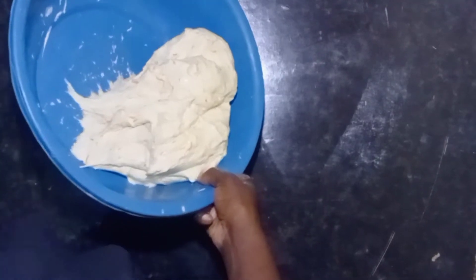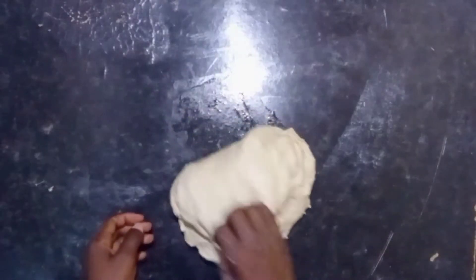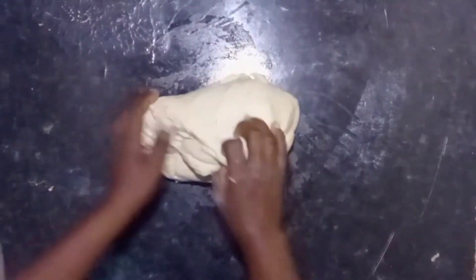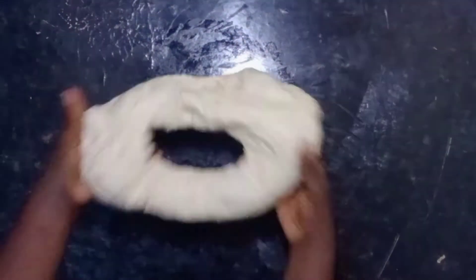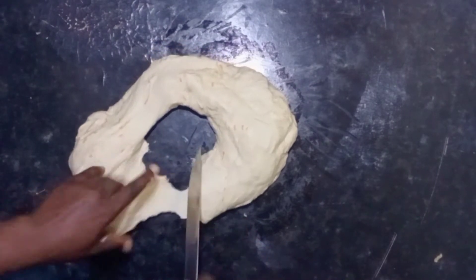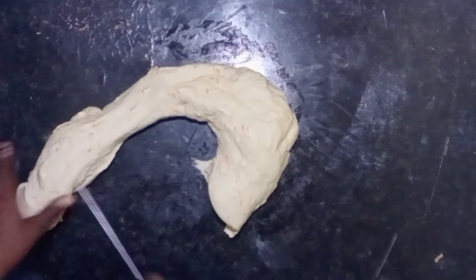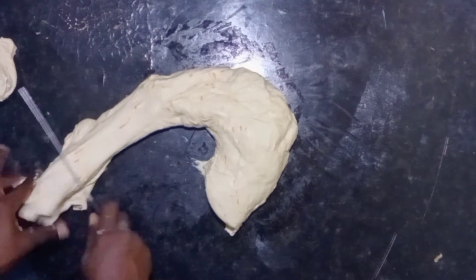Sorry about the noise in the background — those are children playing. At this point, you're supposed to cut the dough into smaller pieces, into your preferred size.